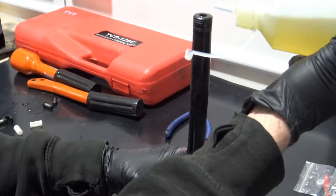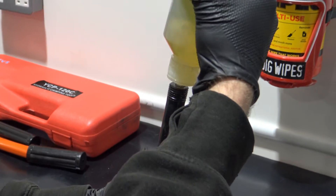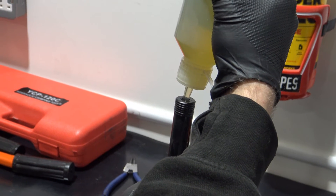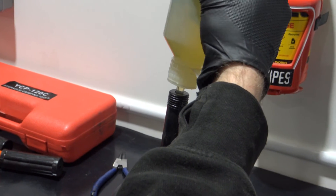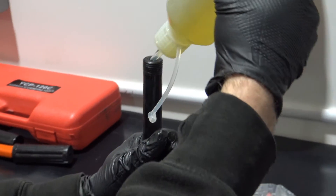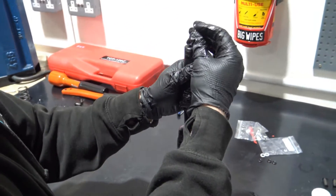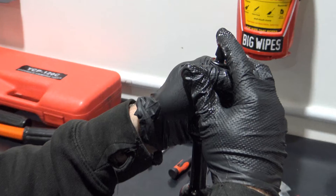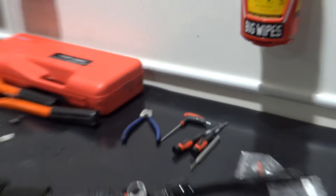Refill the tool with oil. Recommended oil for this tool is ISO 32 hydraulic oil. Fill the tool to the top, however ensure that it does not overflow. Refit the cap and both handles.